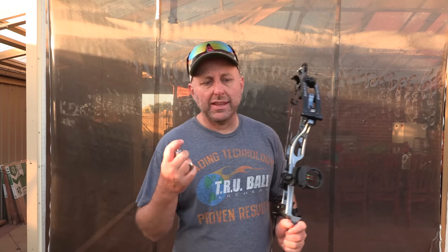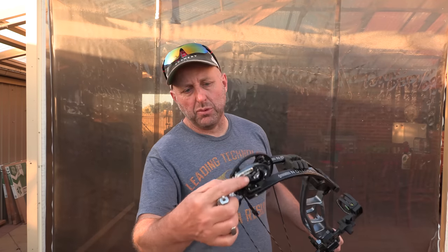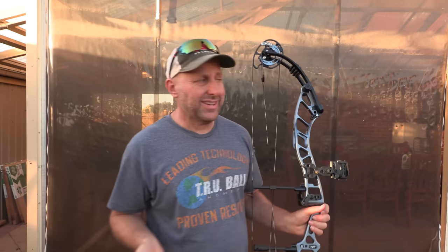I'm going to say the let off feels too great — I would like less. It would just be a simple thing of moving these little stops forward a bit. It's a nice simple process.